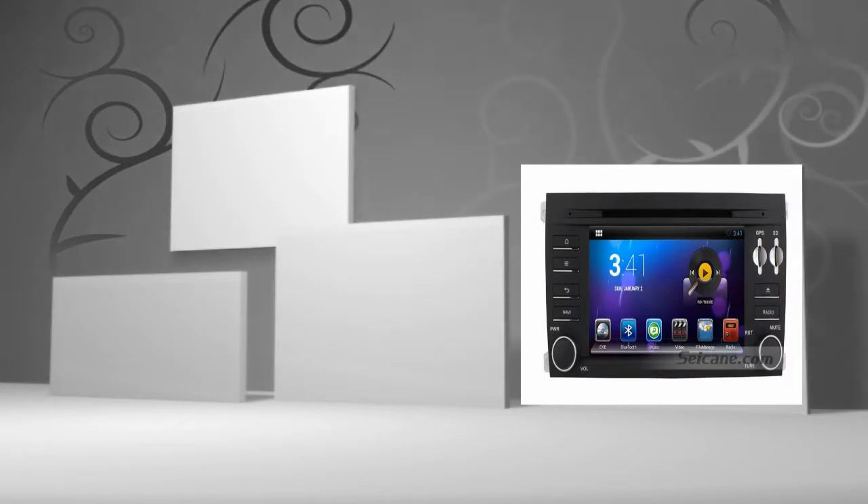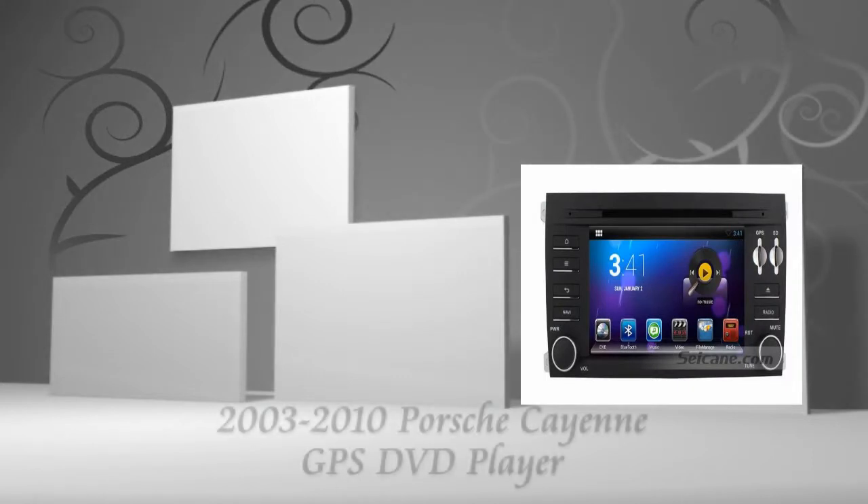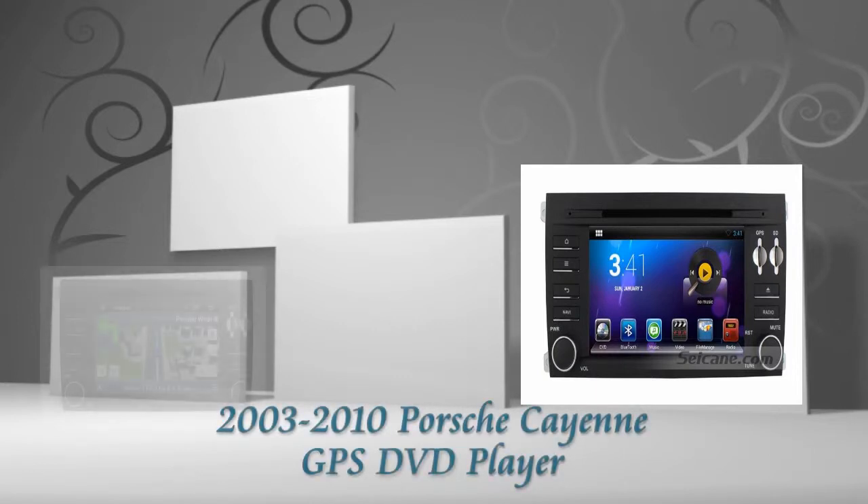Hi friends, welcome to CK video. Here's the latest aftermarket GPS DVD player for Porsche Cayenne from 2003 to 2010.